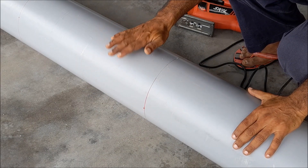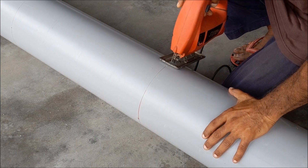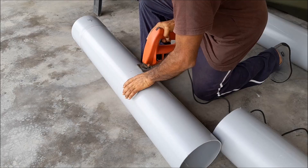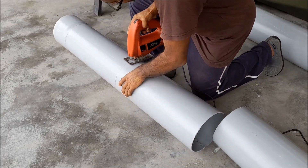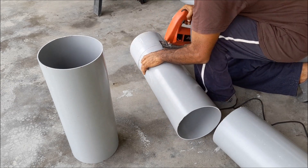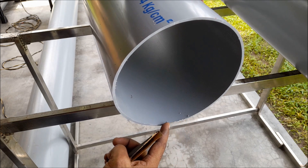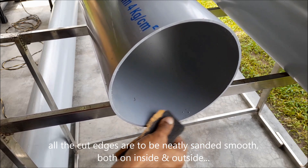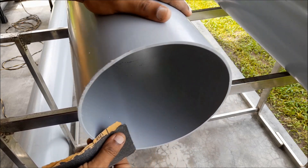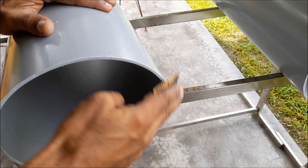Let's start with the cutting. Keep this thing on a flat surface, and then through the slot, put the jigsaw and cut. When you cut it with a hacksaw, there's a lot of rough edge, which we can smooth with the sandpaper. It will be nice to give a sanding all around to make the edges smooth, both inside and outside. Now it's neat.